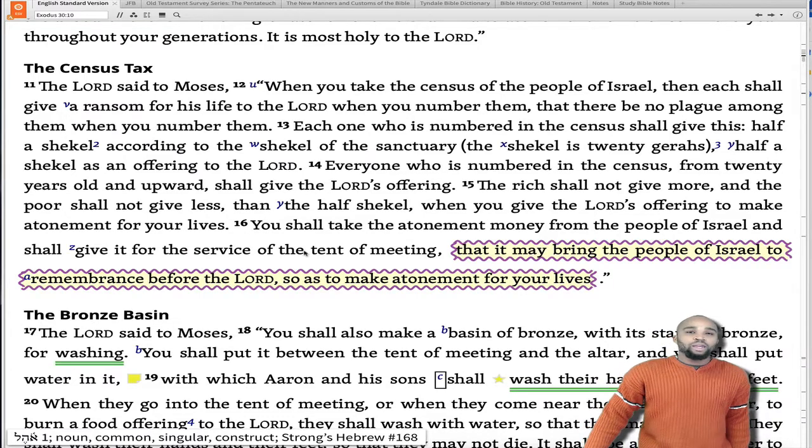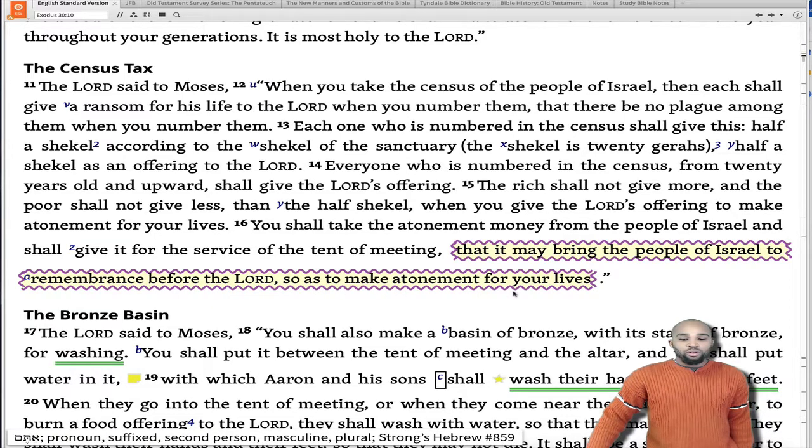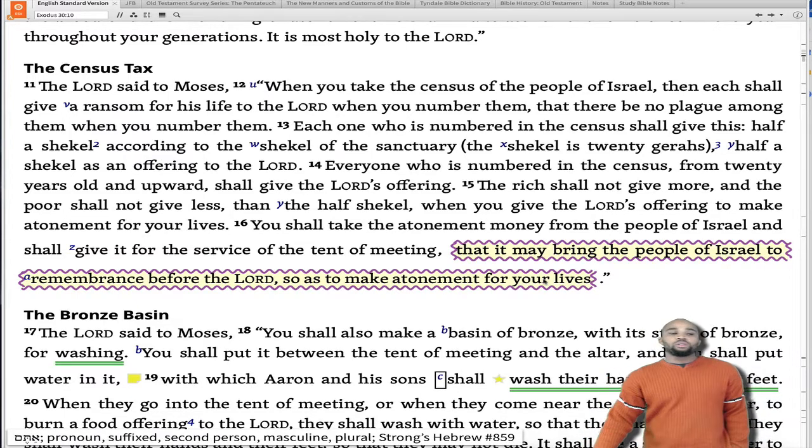Verse 15: 'The rich shall not give more, and the poor shall not give less than the half shekel, when you give Yahweh's offering to make atonement for your lives. You shall take the atonement money from the people of Israel and shall give it for the service of the tent of meeting.' What was the money to be used for? It was to be used for the tent of meeting. Even Yahweh had instituted a practice that allowed the tent of meeting to be taken care of — because all things need maintenance. It was for the service of the tent of meeting so that it may bring the people of Israel to remembrance before Yahweh, so as to make atonement for your lives.